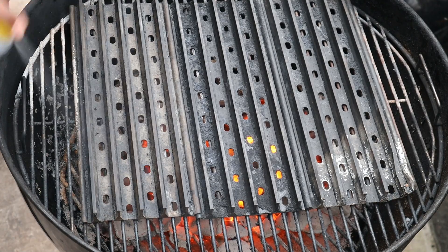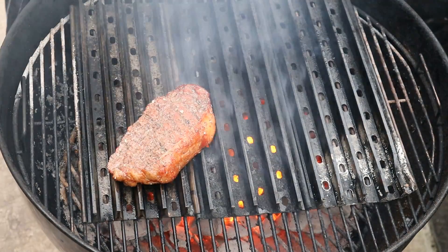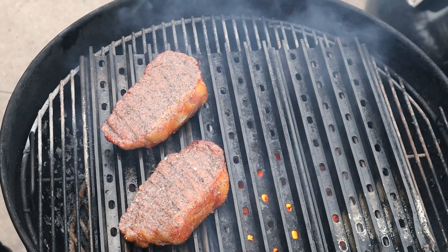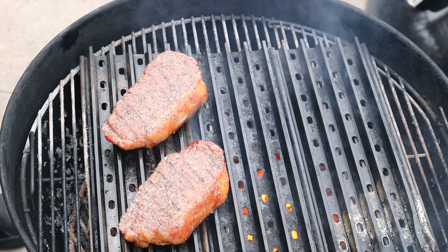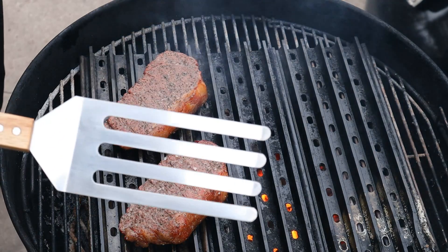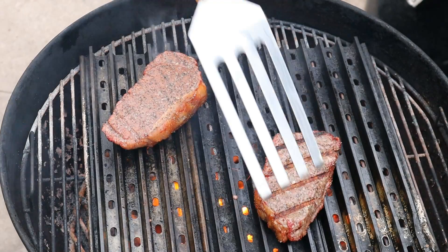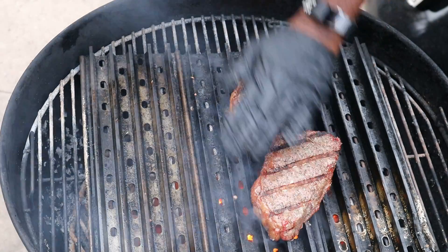First thing I'm going to do is put a little oil on our grill grates. What I'm going to do is go a minute, turn it, minute, turn it, minute, turn it - cooking in minute intervals until we get to our target temperature. We're going to target a temperature of about 128 degrees. One cool thing about grill grates is when you order a set you get this fancy grill grate tool - basically it's a big spatula that fits in these grooves. Now look at those marks!